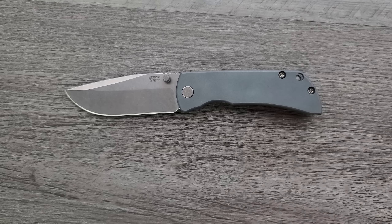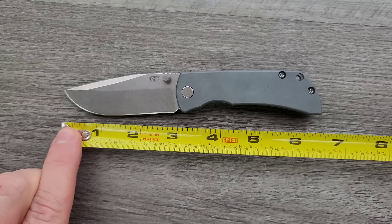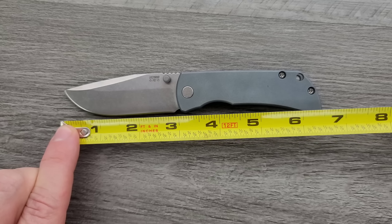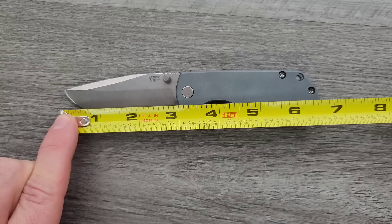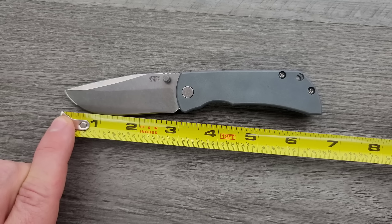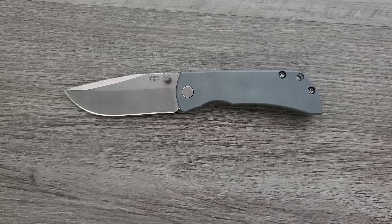Let's go ahead and get a measurement of this guy. Very stout, tanky knife for sure. Overall length is coming in at six and a half inches. Blade length is coming in right at the three inch mark, so be careful about that if you live in an area that's got a three inch blade law. Cutting edge is coming in at about 2.85 inches overall.